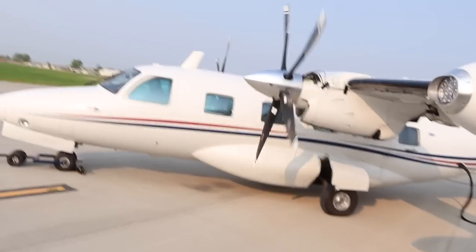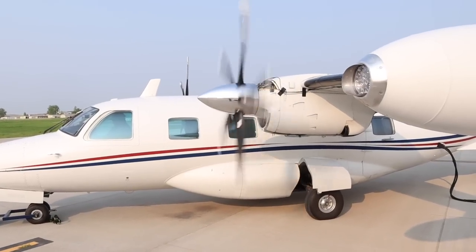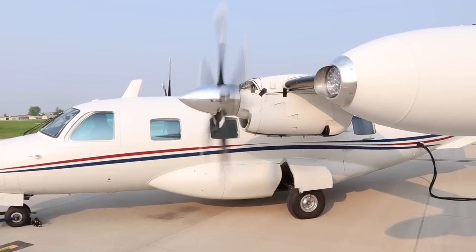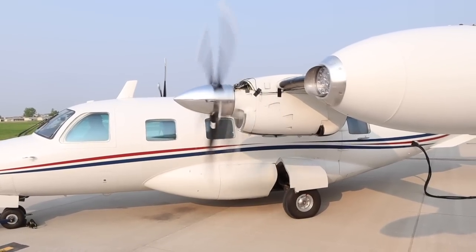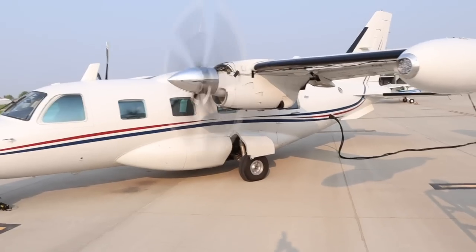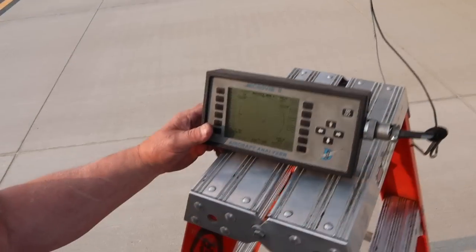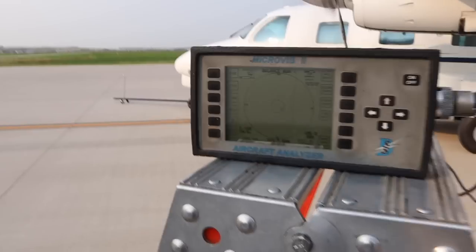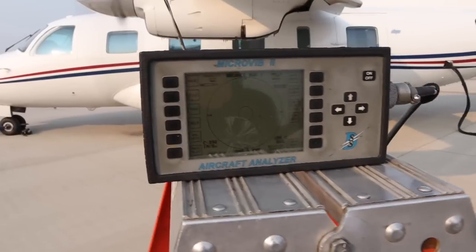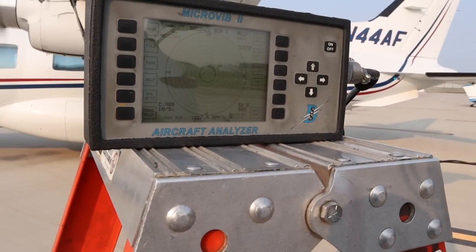Now let's fire this thing up and get our first test rolling. What we're looking at here is a digital readout of just how far off balance this prop really is in real time. Once Luke gets his plane up to operating speed, we'll get a good readout of where and how much weight will be needed to get this thing balanced out.